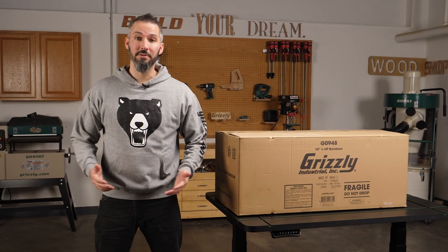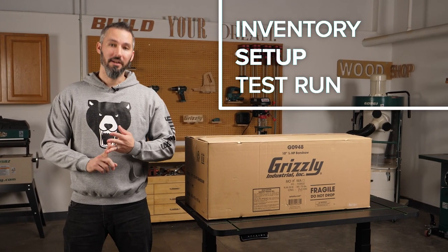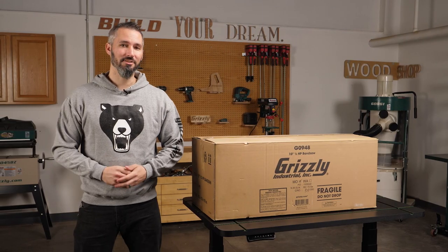Hey everybody, welcome to the shop. My name is Jameson and today I'm going to walk you through the inventory setup and test run of the G0948 10-inch bandsaw. Let's get started.